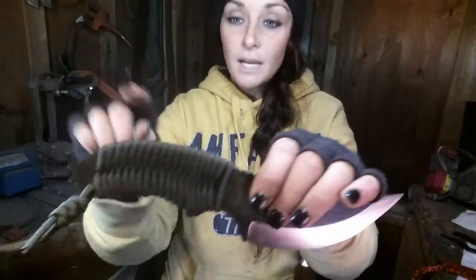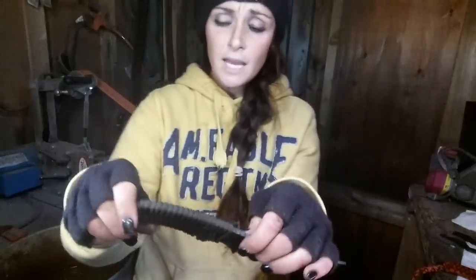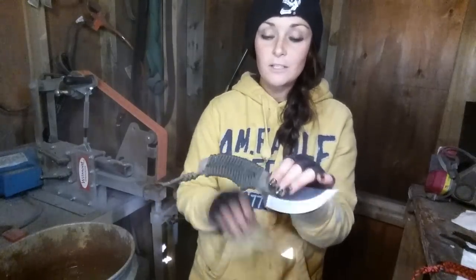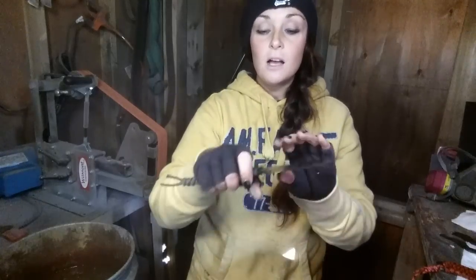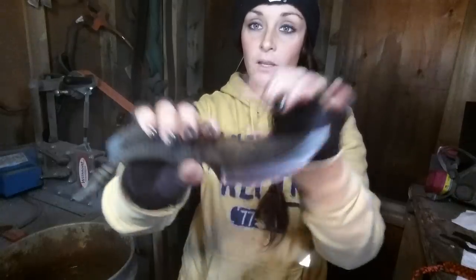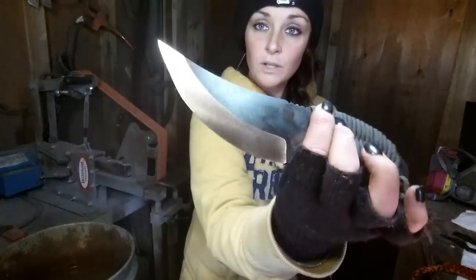I decided to go with 550 paracord and wrap the handles, and I put an epoxy on there so you don't have to worry about these getting stained or anything. If you take this out hunting, it's an excellent skinner — you don't have to worry about getting blood in your paracord and staining or ruining your handles. That's my KHO production run.